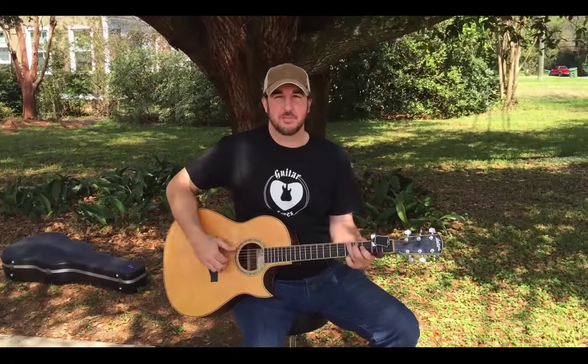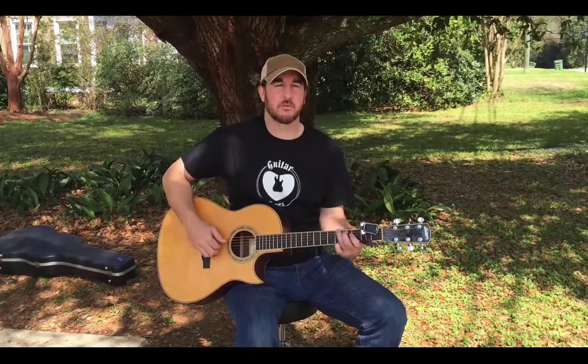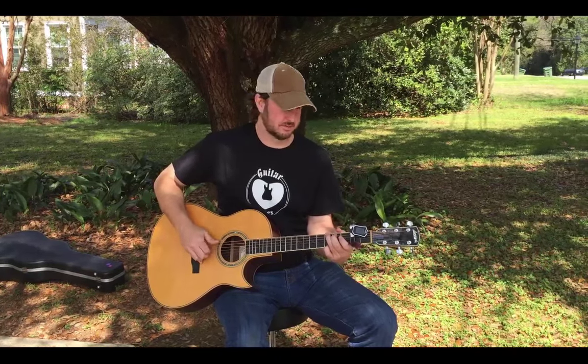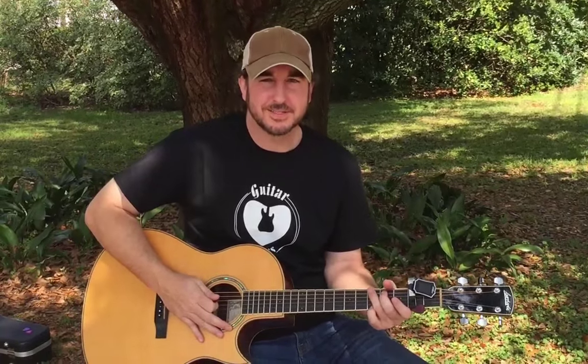All right, let's take a look at the pick holder. So maybe you've been playing a gig and you dropped your pick in the middle of a performance. Or maybe you're going from finger picking to wanting to play a lick, and you just want to grab your pick and make it easy. This is Buddy with Guitar Loves. Thanks a lot.